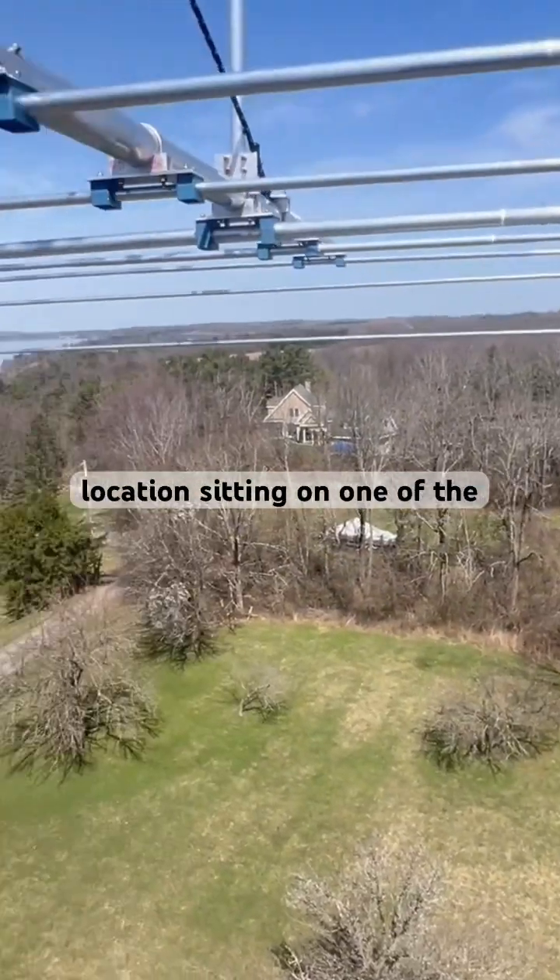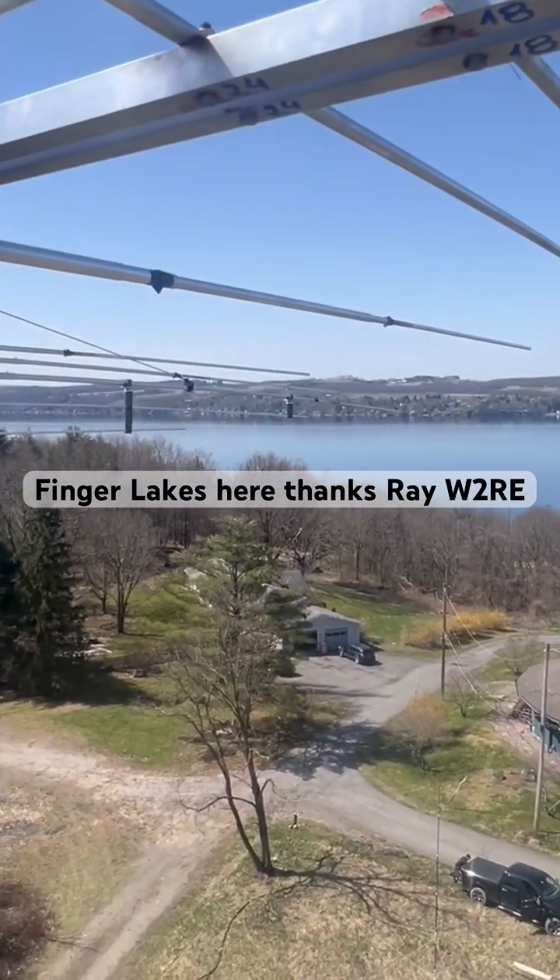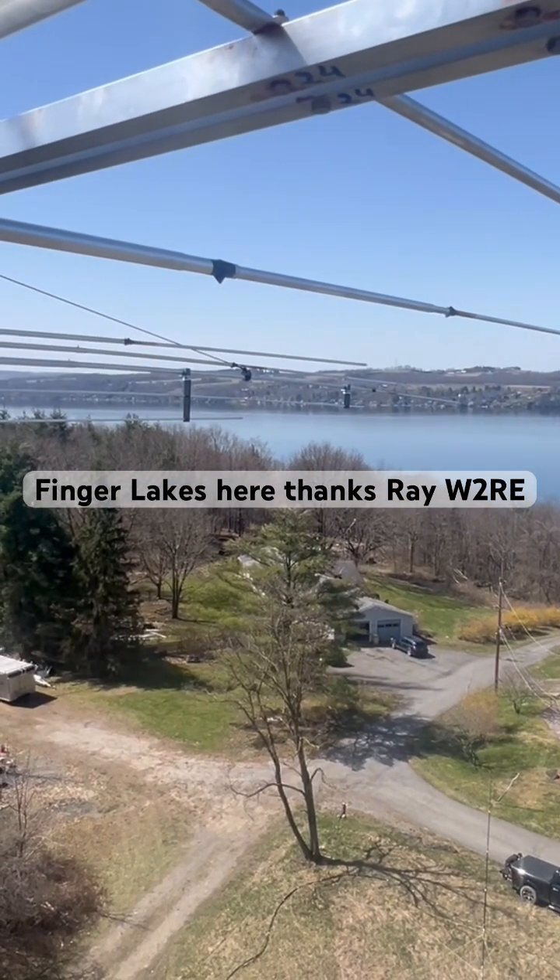It's a nice location sitting on one of the Finger Lakes here. Thanks, Ray, W2RE.